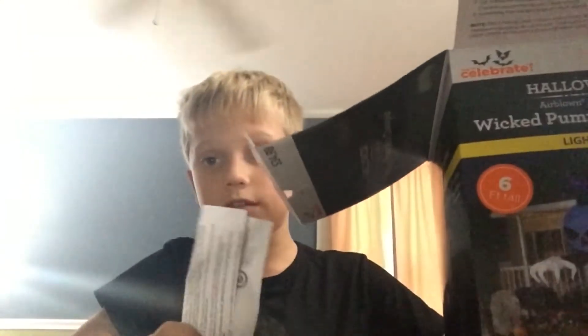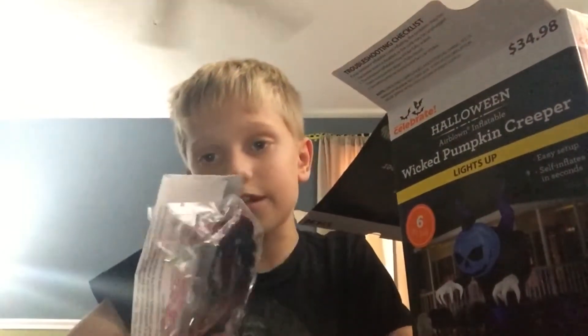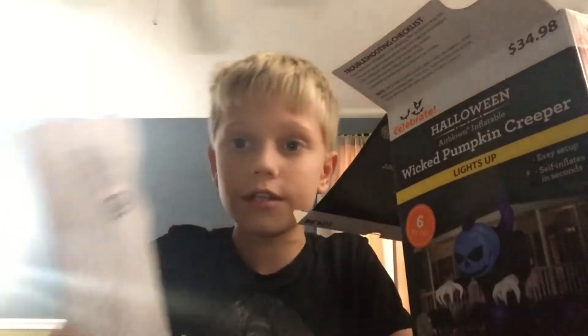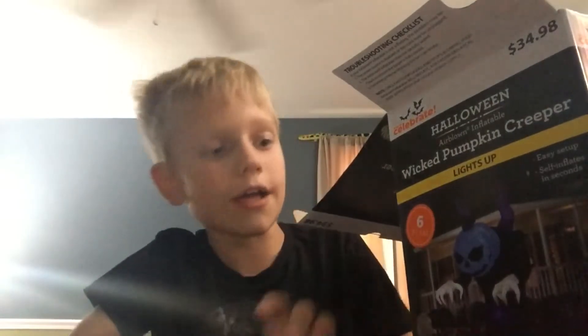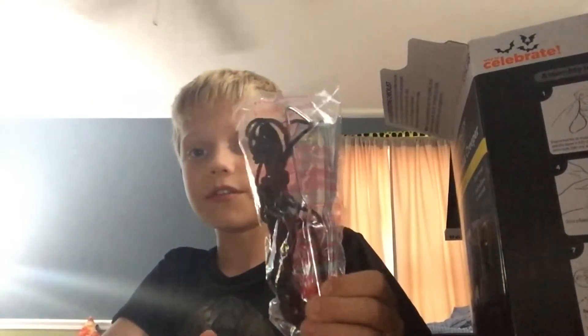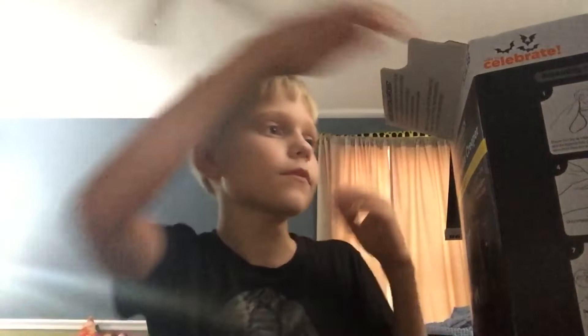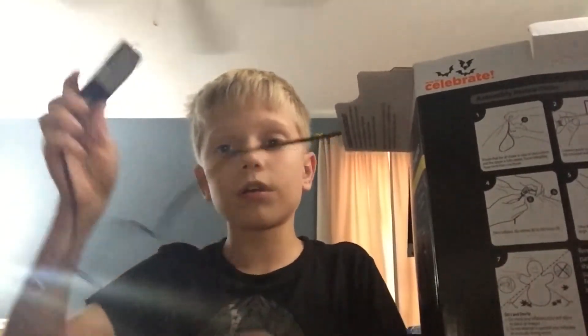It comes with instructions and stakes. You will need stakes and tethers if you're setting it up outside. You don't need the instructions since it's pretty easy and there are better instructions on the back. If you're setting it up outside, you will need the stakes and tethers because without them the entire inflatable will just blow away. I'm going to put these to the side since I don't need them. It also has the new style of cord brick.